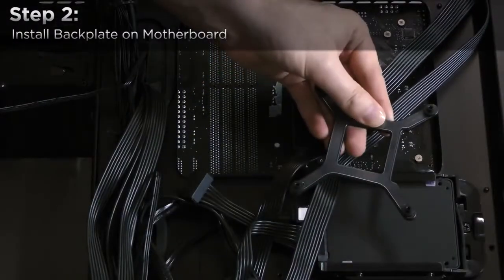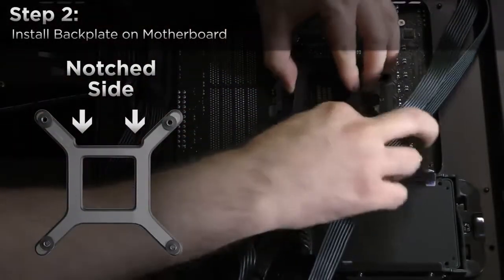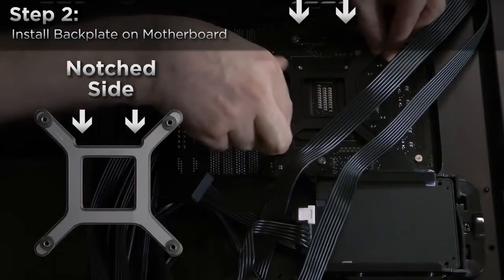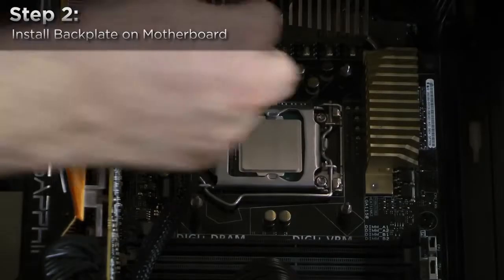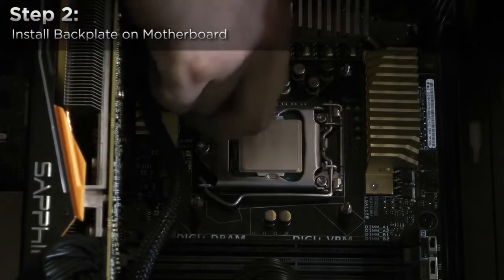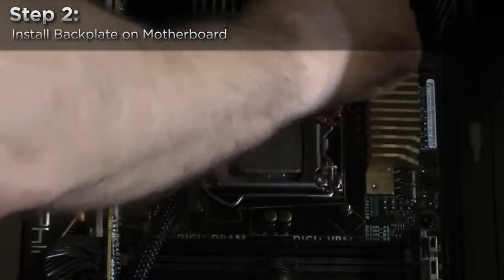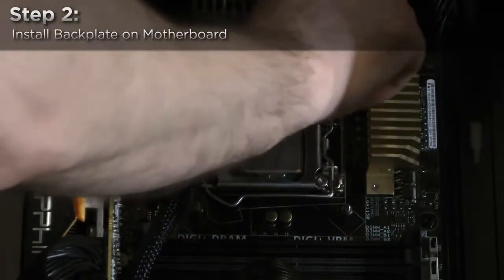Next, align the backplate to your motherboard with the notched side of the backplate wrapping around the two socket screws. Secure the backplate by using the four double-headed screws. These should be finger tightened — do not use a wrench. Note that the backplate will have a little bit of give; this is normal.